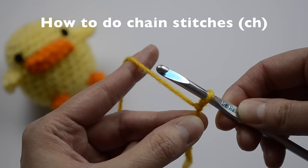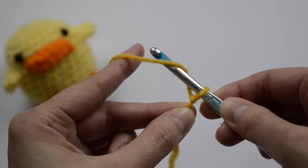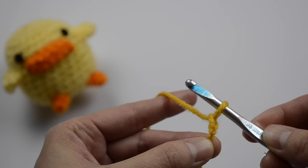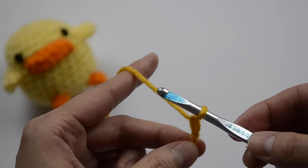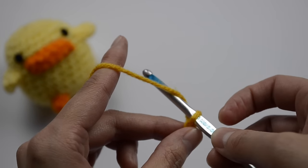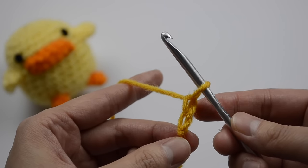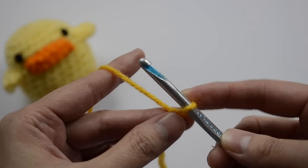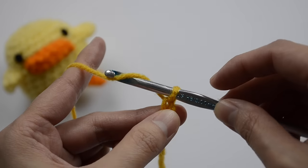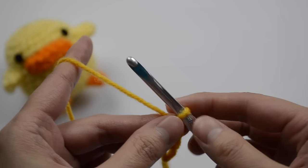Now I'm going to hold my crochet hook like a knife and show you how to do the chain stitch. You're going to go underneath the yarn, yarn over, then look downward with your hook and pull through — that's one chain stitch. Move up so it's tight, go again, look downward, come back up — that's your second chain stitch.